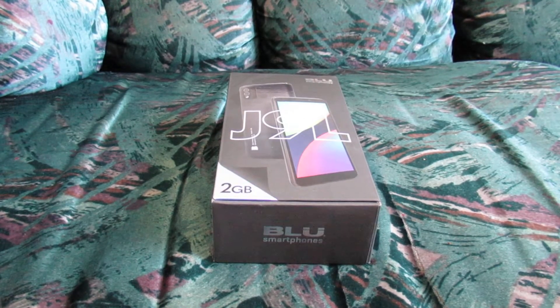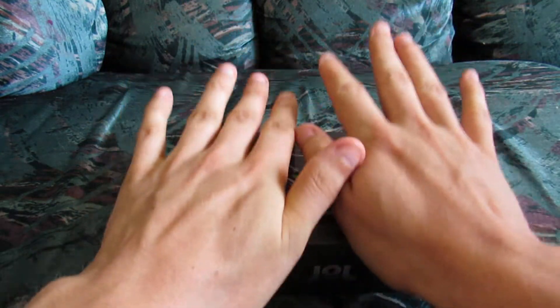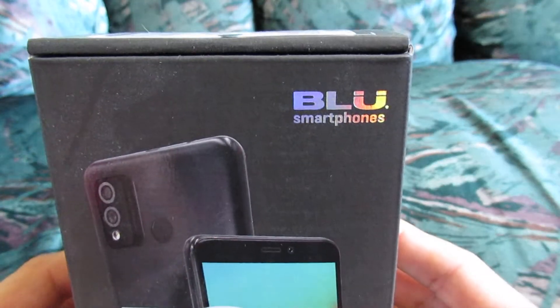So without further delay, we're just going to talk about this phone, go through the setup process, unboxing — very minimal accessories, probably, as you can see here — not a very large box. The Blue J9L made by the company Blue.